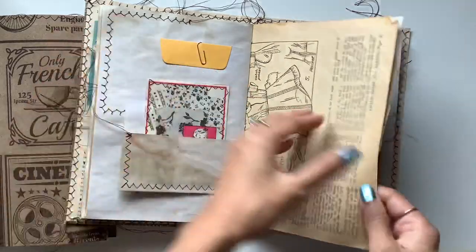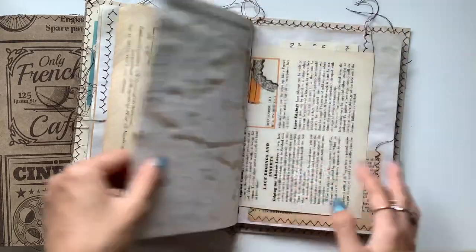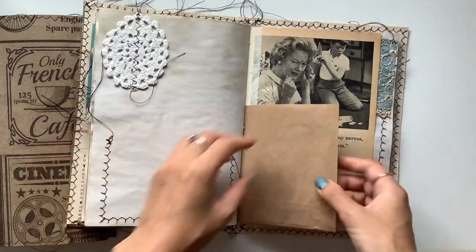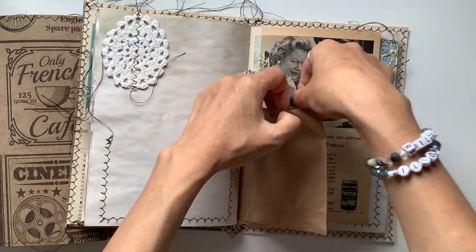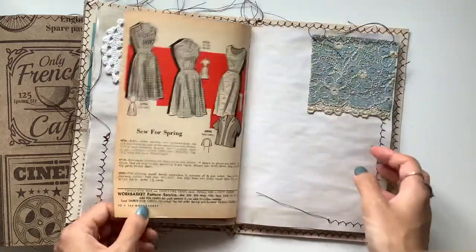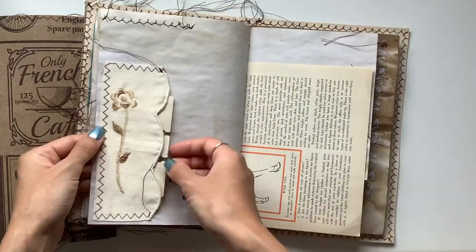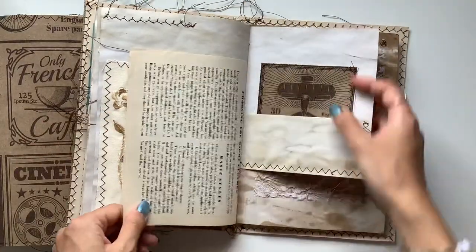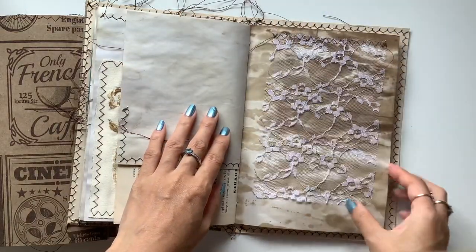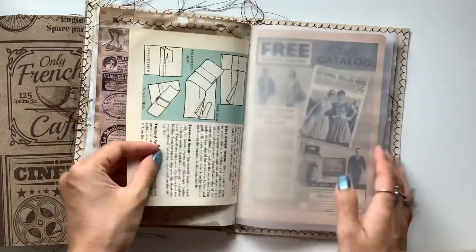Love that, so sweet. Another receipt thing there, and another tag in here. Vintage lace flip. This is a really cool pocket with a Rolodex card in there. And then this is a large flip, just decorated with some washi — I thought that went well with the theme.